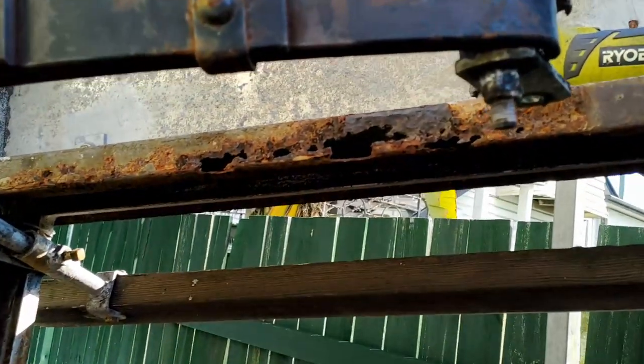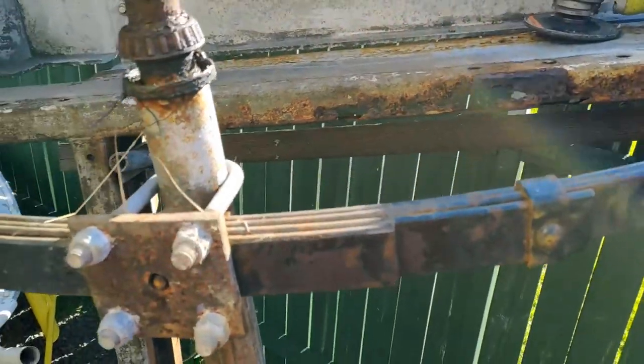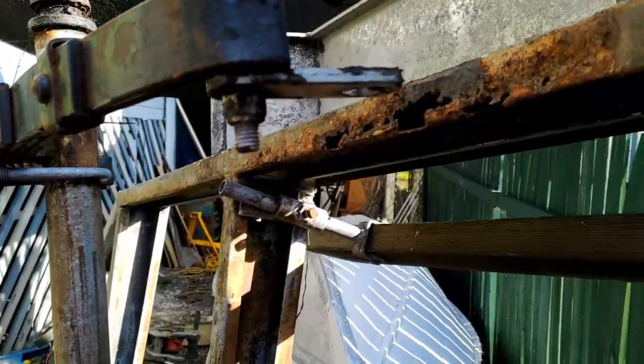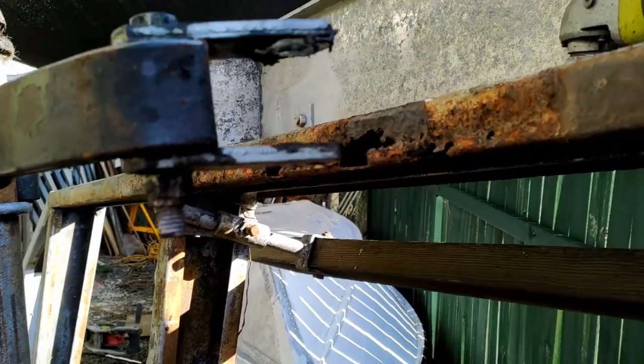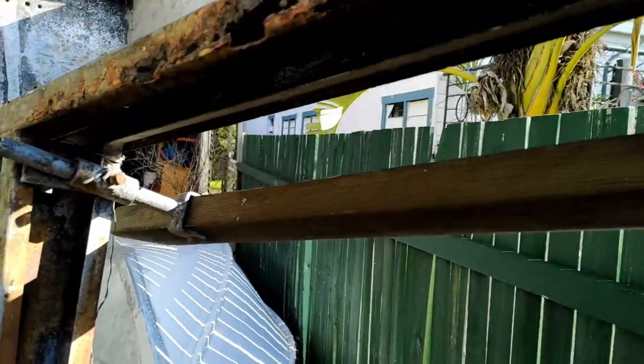Okay, well, we managed to pull that plate off. It was a giant pain in the ass, but it is off. Thankfully.